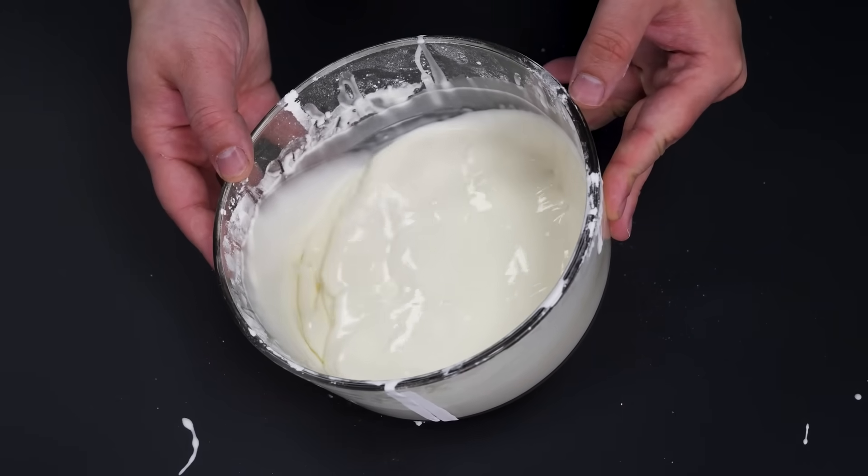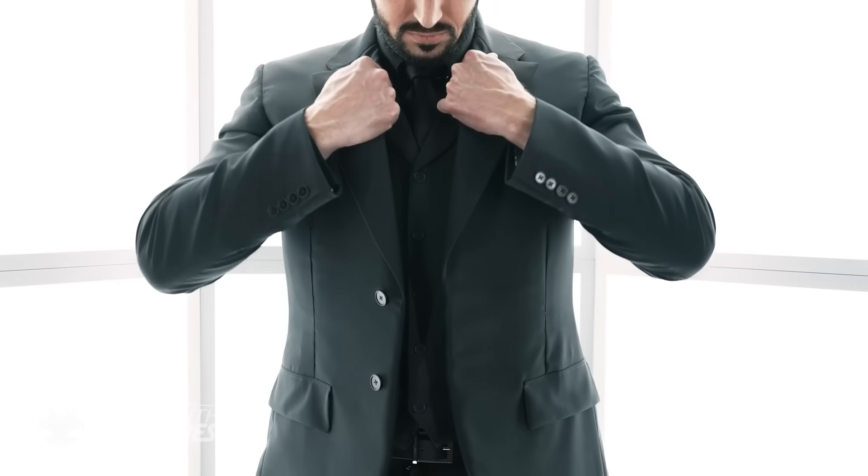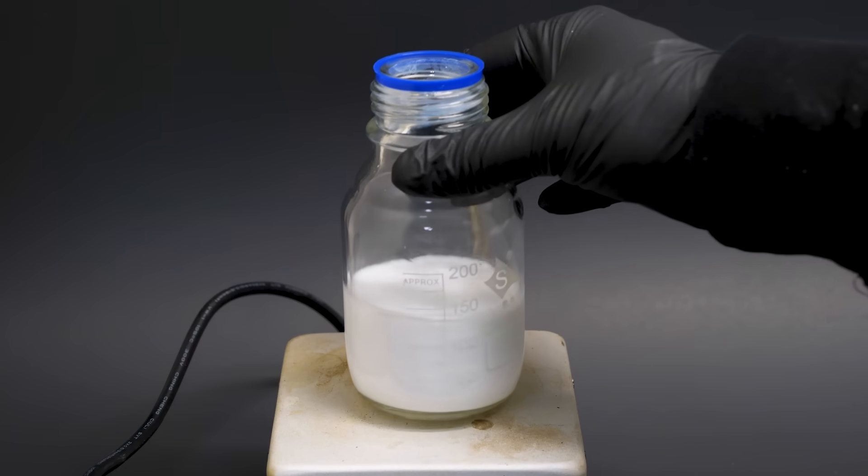It pours like a liquid, but if you punch it, suddenly it seems to be solid, but only for a moment. And when the Hacksmith asked me if I could help them with their bulletproof John Wick style three-piece suit, this was what I suggested.